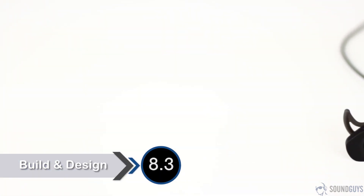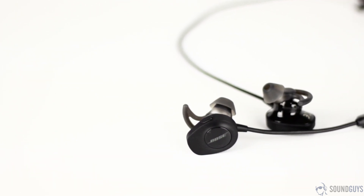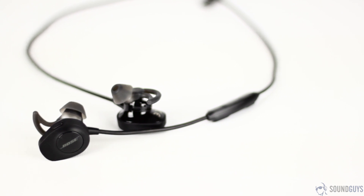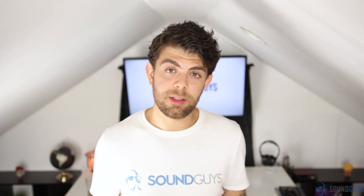Upon taking these out of the box, I thought to myself there's no way these are going to work. Though the actual ear tips that go in your ear haven't changed, the housing has. The wired SoundSports were nice and thin, but these are huge and bulky. It makes sense considering all of the new Bluetooth components that have to go in there, not to mention the battery that powers it all.